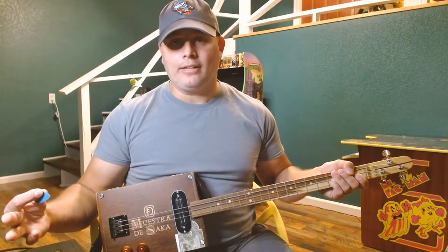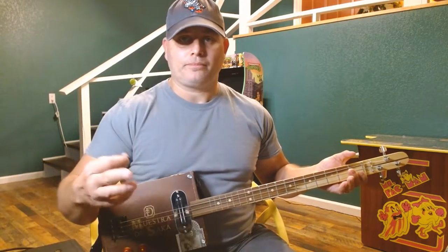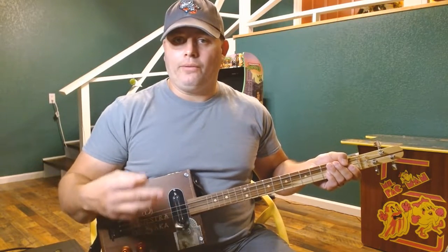I apologize if you hear a little bit of static. I think I'm having an issue with my patch cable at this time, so if you hear a little bit, I apologize. I'll try to keep this muted as much as I can. But let's break down the chords we need.